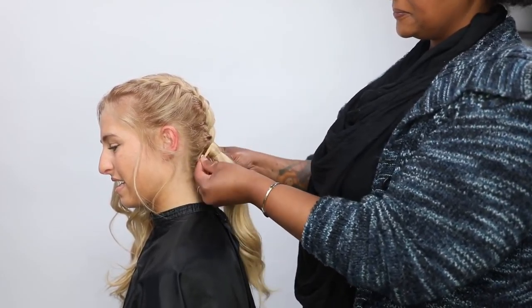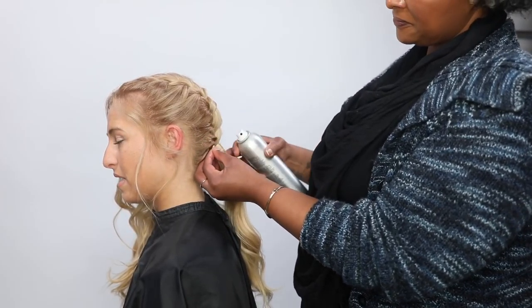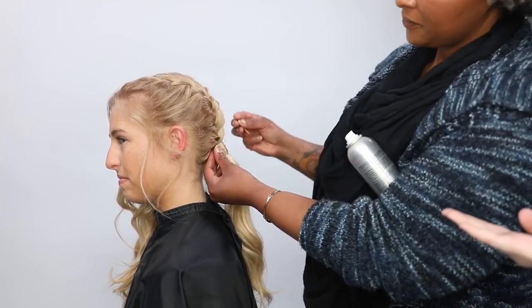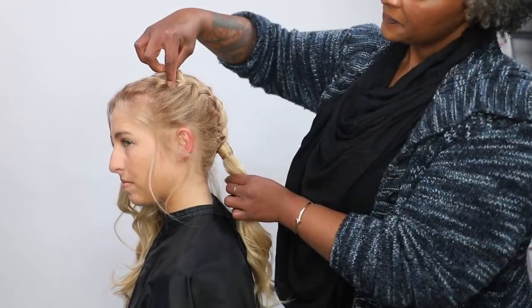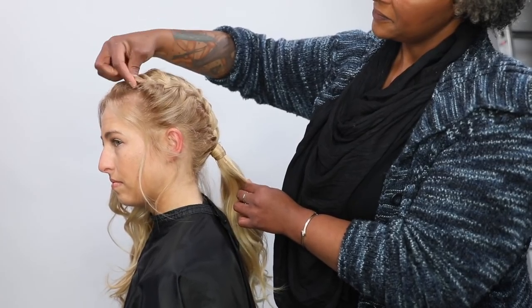I'm taking a section of hair from underneath and wrapping that around just to hide the rubber band. I'm using the Braccato Moveable Hold Finishing Hairspray. It's great because it's flexible, so it also adds a little bit of shine as well as laying down any little flyaway sections. Then I take a bobby pin and just slide that underneath just to secure that hair to make sure that it's not going anywhere.